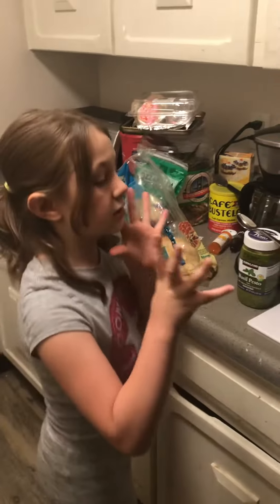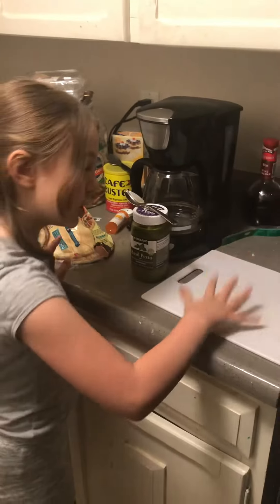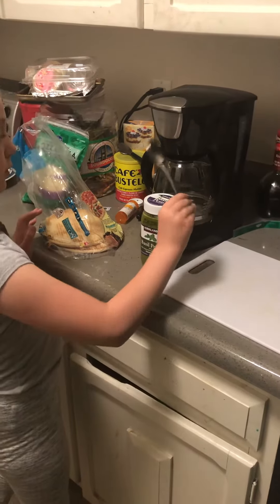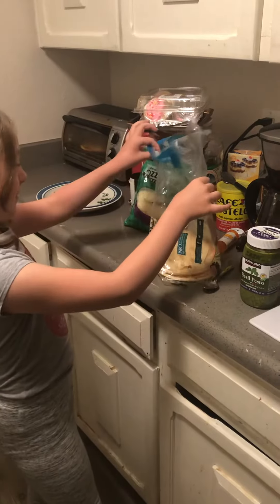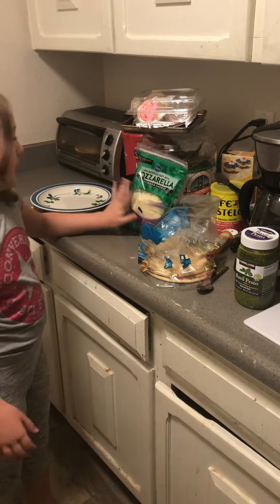First things first, you want to know the ingredients. You're going to need a chopping board, a spoon, pesto sauce, some pita bread, and some shredded mozzarella cheese.